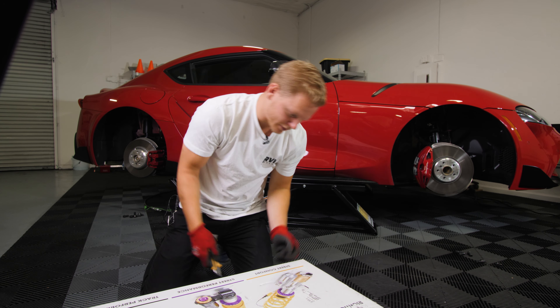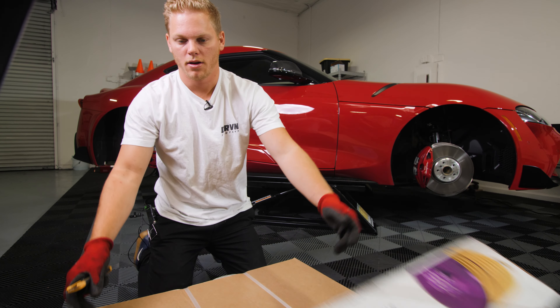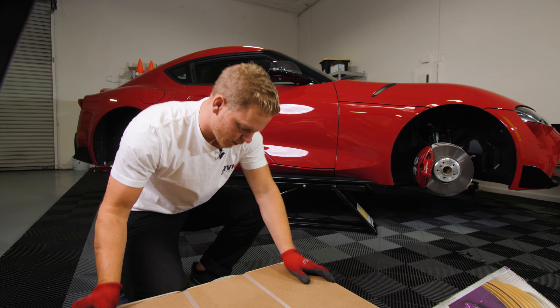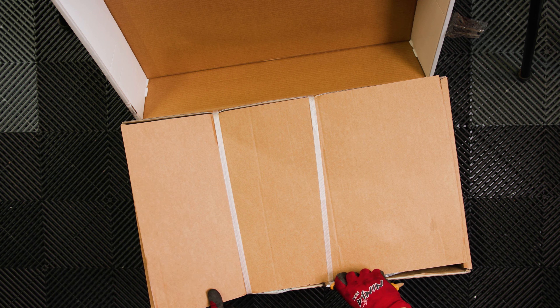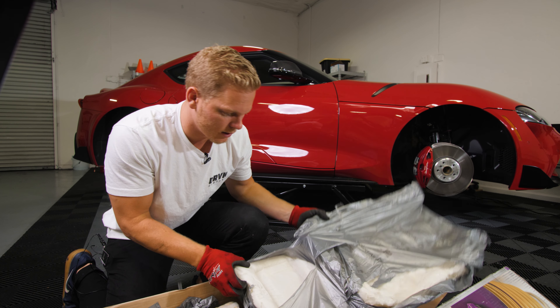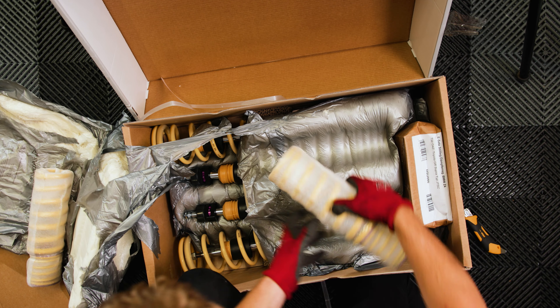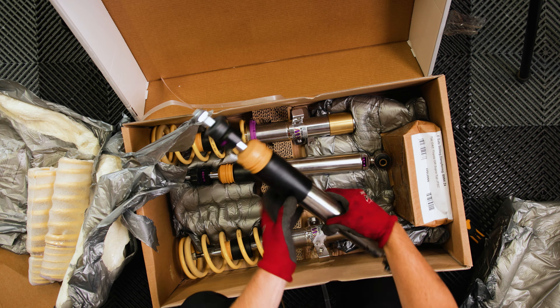I just figured I'd unbox this for you guys on camera. One of the rear springs — can't wait to drive it with these.